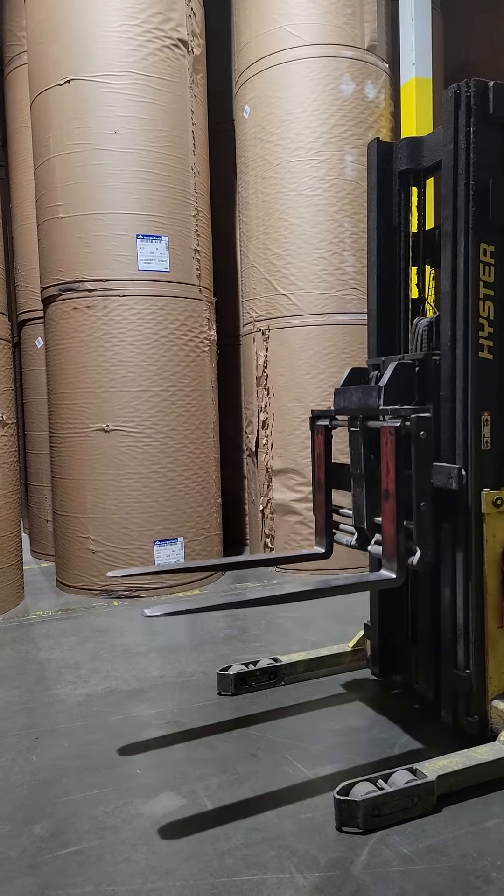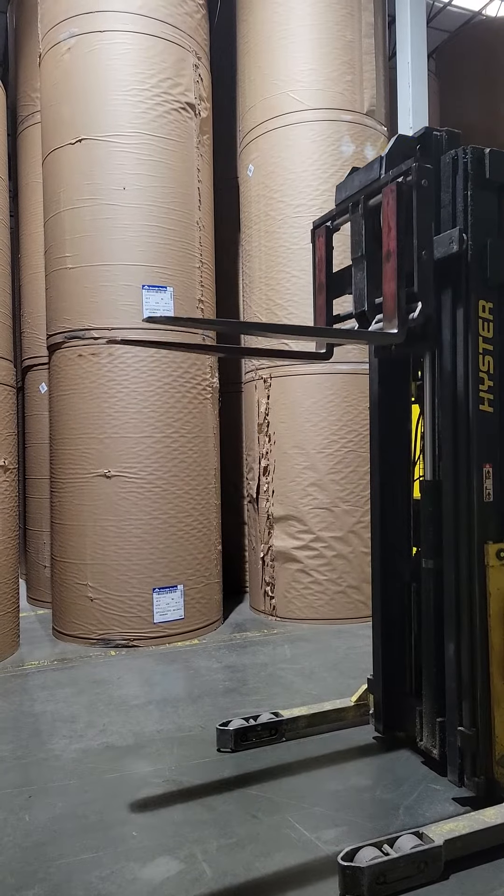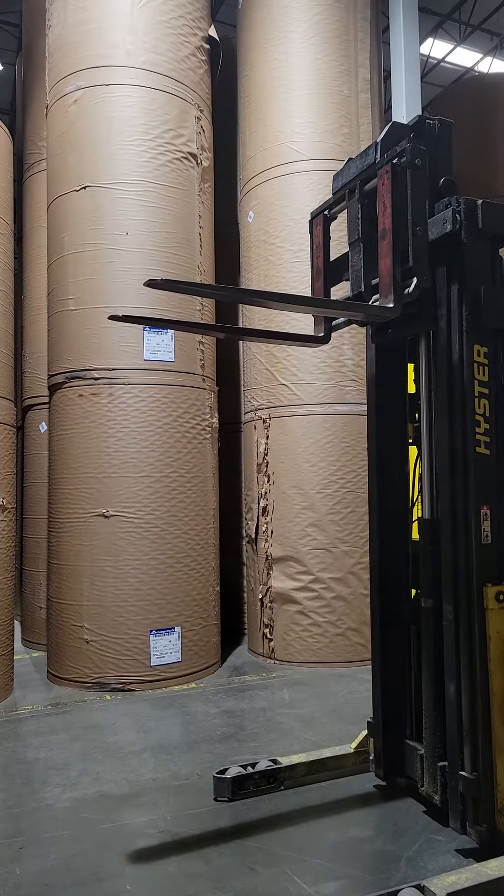Just lift it up, extend it out. What do you want? Do you want me to go all the way up?